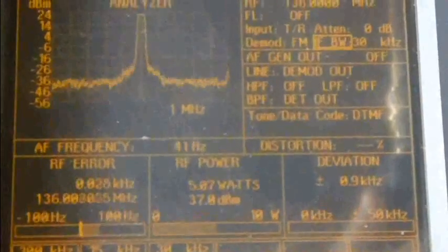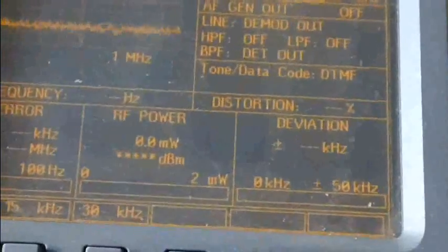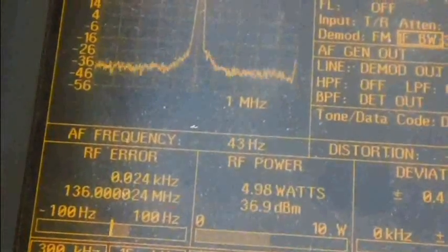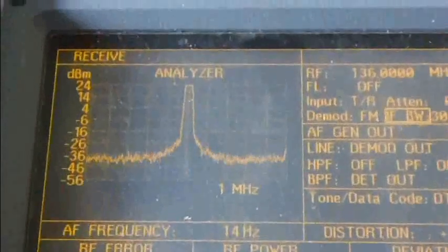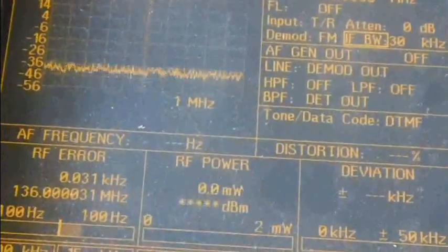On the service monitor, high power is showing 4 watts — that's pretty good. Deviation is 4.7 kHz which meets specs, and frequency error is 26 Hz. That's pretty good, everything looks good there.